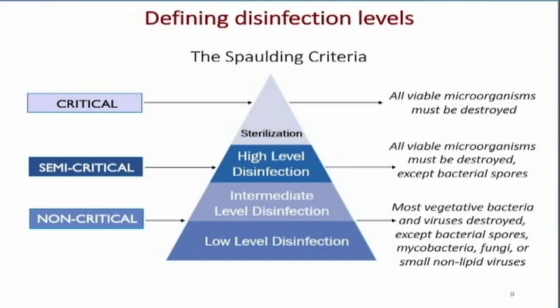The most complex is the critical level, where the transducer is sent outside the ultrasound department to be sterilized and returned in a sterile package. Typically in normal day-to-day ultrasound, we deal with semi-critical and non-critical types of disinfection — semi-critical for intracavitary scanning and non-critical for the rest of our transducers.